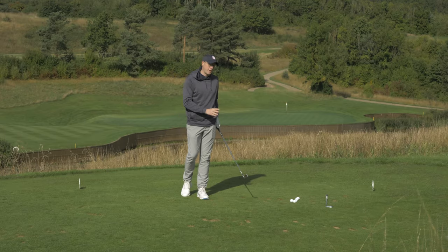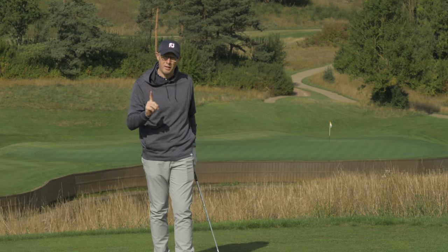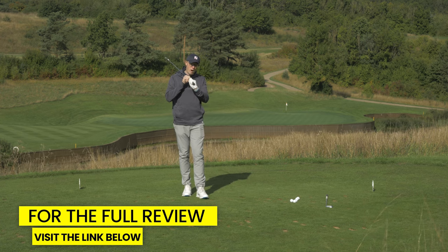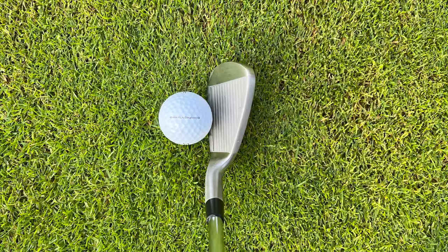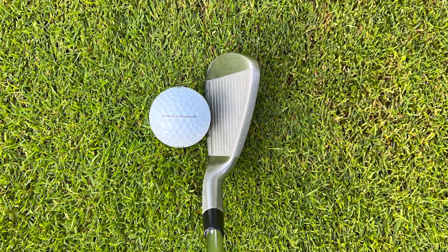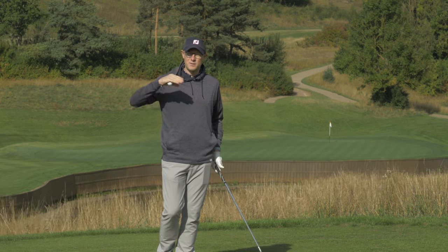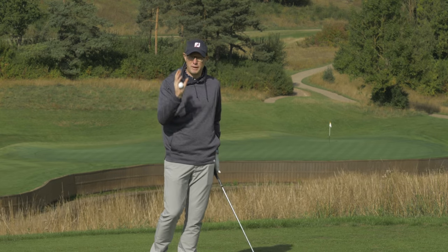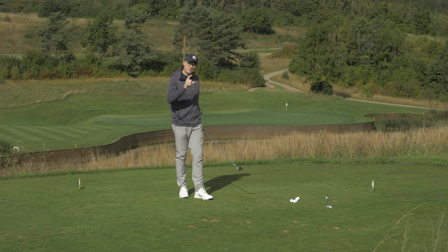I've already tested this package set and written about it on the Golf Monthly website — I'll put a link to the review below. I'm going to start with what I think is the real highlight of this set, which is the X31 irons. I think they look really good. Behind the ball they've got a really nice shape — a thickish top line without it being too thick, which is a really nice balance for people getting into golf who maybe don't know exactly what they're after.